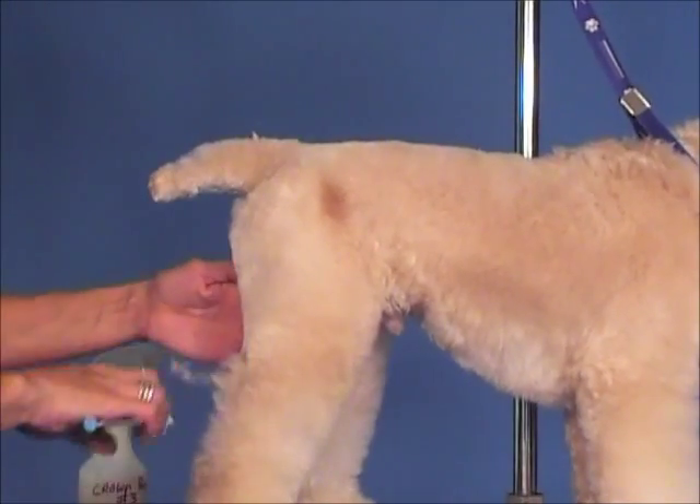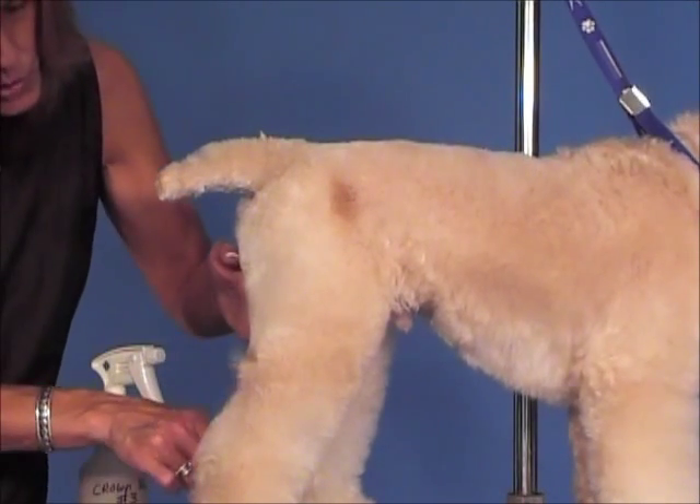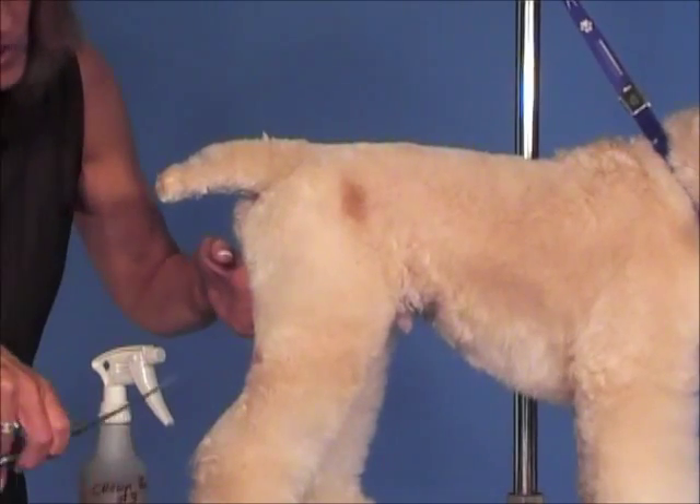Once you go in tight there, you want to come out — remember that's your shortest point — then you want to start coming out longer, and my curves are like this.